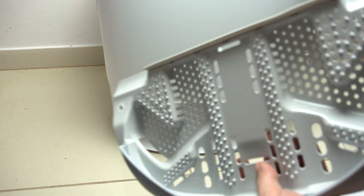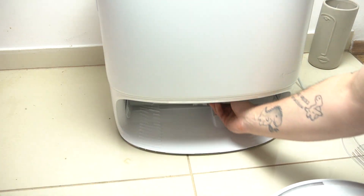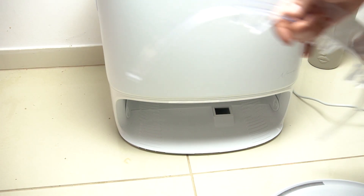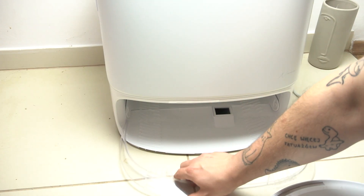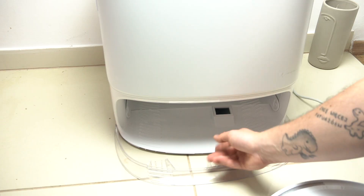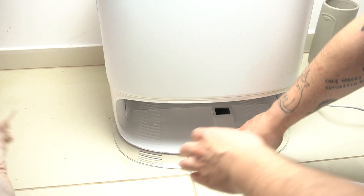Firstly, install the mop washboard — just put it inside, it should fit to the holes. Okay, I think by this side. Okay, it's installed. Now the ramp extender — you have to install it on the bottom side of your dock station.